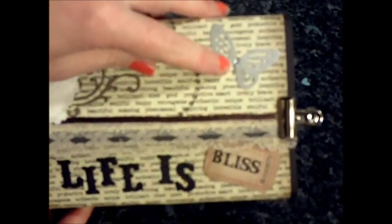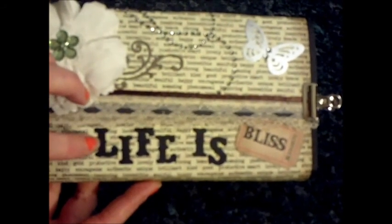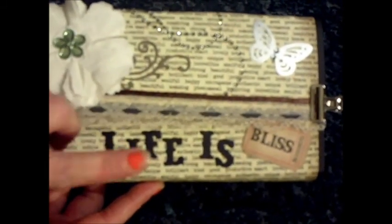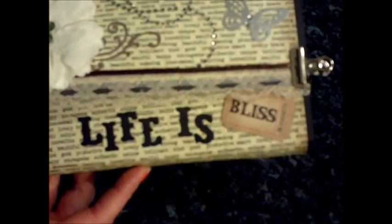There's a butterfly with two diamante rhinestones, some lace trim, and a really thin piece of ribbon just to go over the top of this. I used a die cut — I can't remember the name of it — to cut out letters saying 'life is bliss', and that's a Tim Holtz ticket stub which I've distressed. I haven't got a proper closure for it at the moment so I'm just using a crocodile clip.